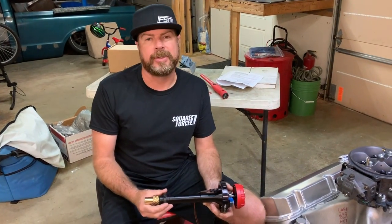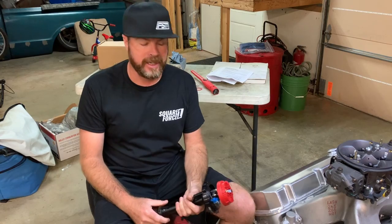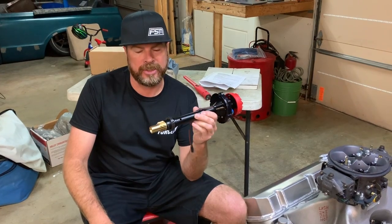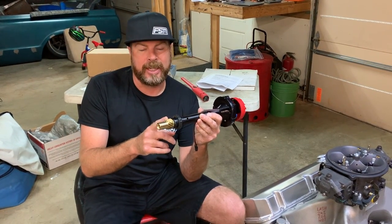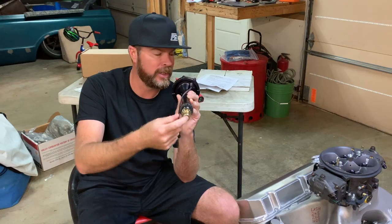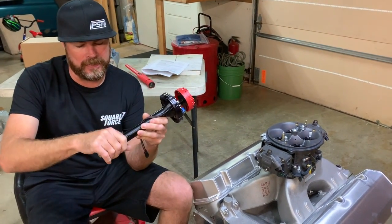We've talked before about how to install a distributor in an engine — the ramp truck comes to mind — and how to find TDC and all that stuff. But what we haven't talked about is how to install a distributor to ensure that the gear is meshed properly, not only with the camshaft, but also that the oil pump drive on the bottom of the gear is meshed properly with the stick inside the motor that spins round and round. So let's do that right now.